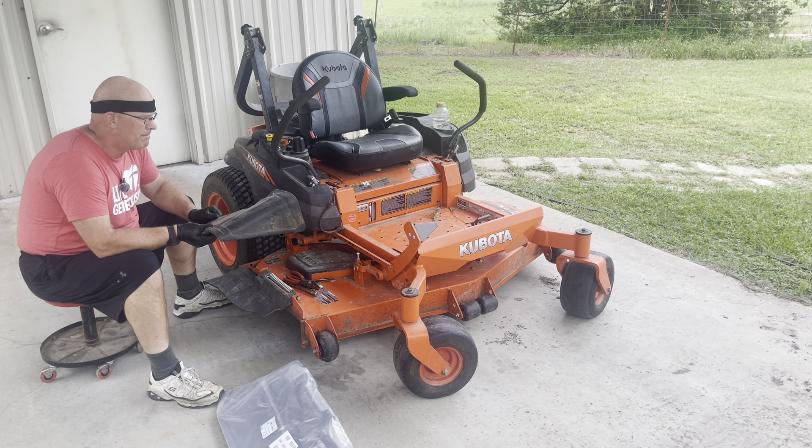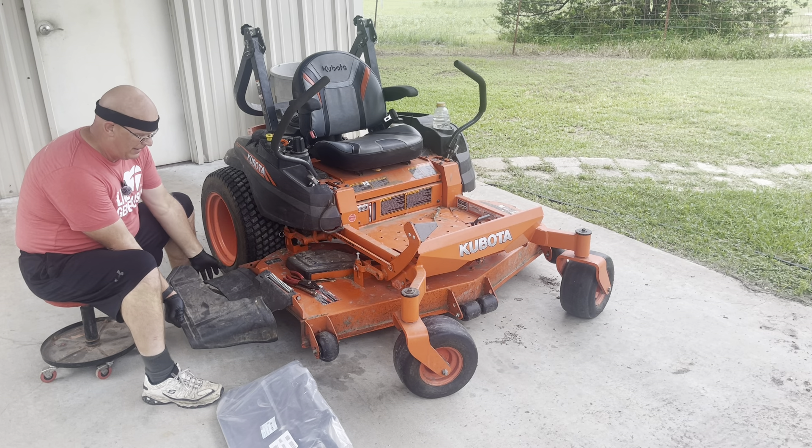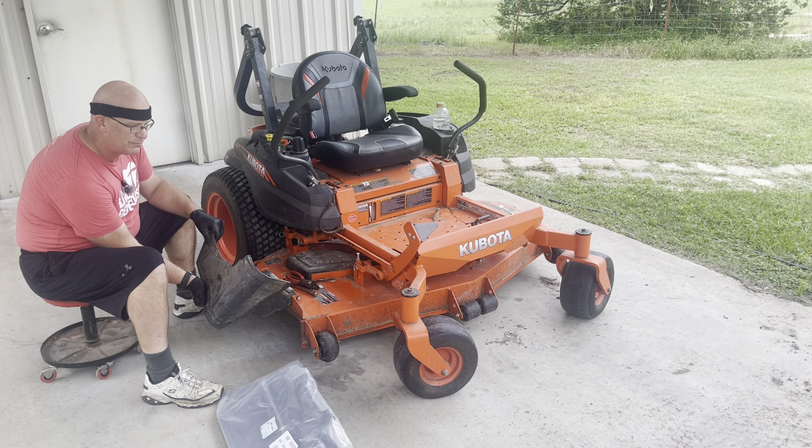My wife wanted to help with the yard work. While I was weed eating, she mowed. I told her to get close on that side, but apparently she got close to something on this side and ripped this off.